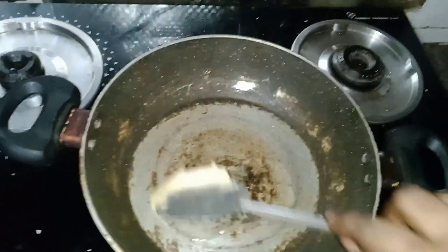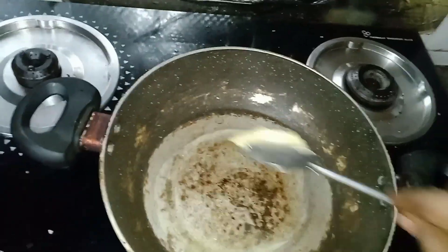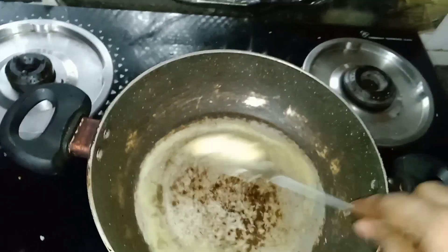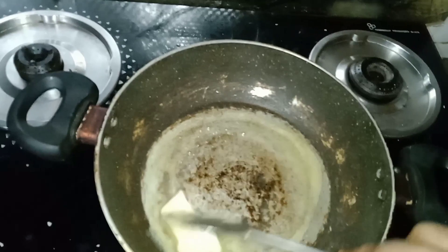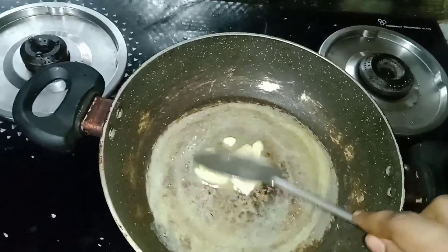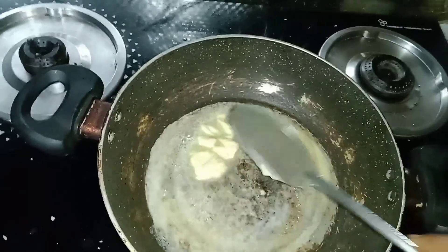1 spoon of beer and 1 spoon of beer. We are going to put a paste in the pan.